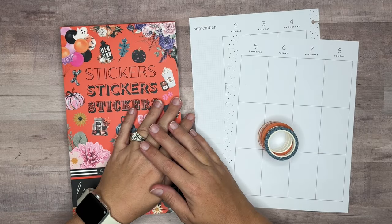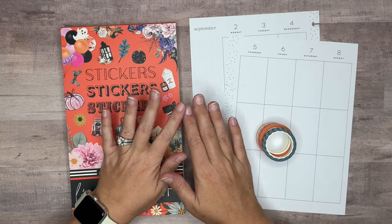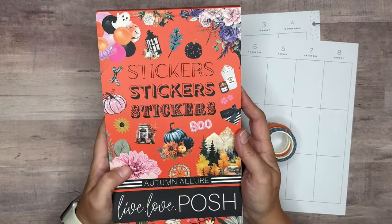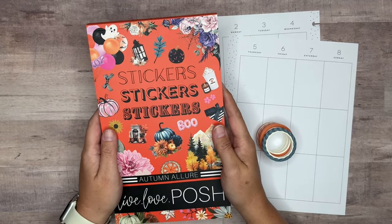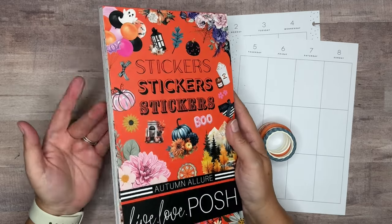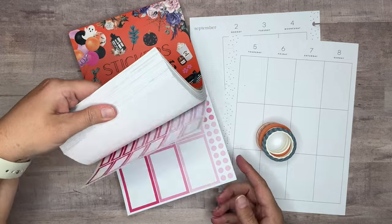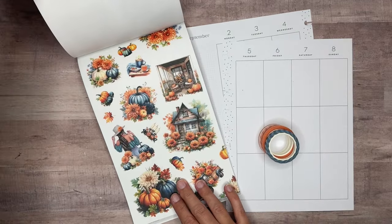Hi everyone, welcome back to another video. Today we're going to be decorating my vertical catch-all Happy Planner for September 2nd through the 8th. We're using stickers from Autumn Allure from Live Love Posh — this is a deluxe sticker book, 60 pages, recently released. As of the time of filming it is still available, and you can use my code amanda10 to save 10% at Live Love Posh for most items in their shop. The stickers are these really fun orange and blue fall stickers.